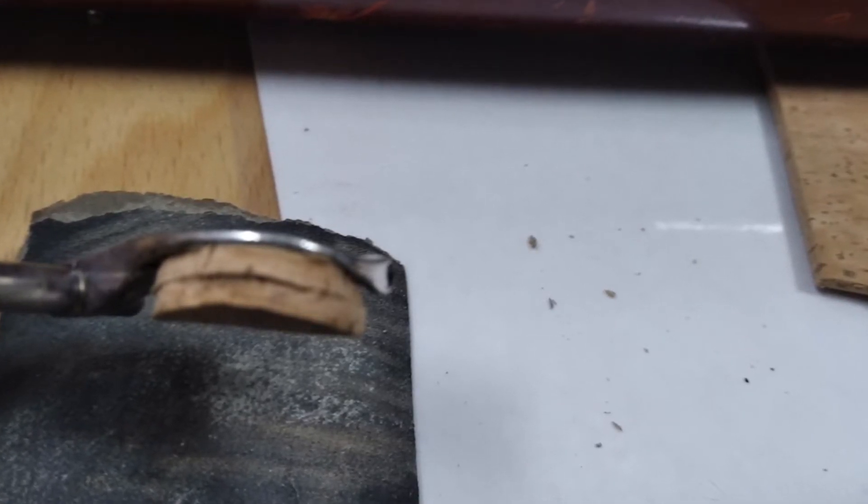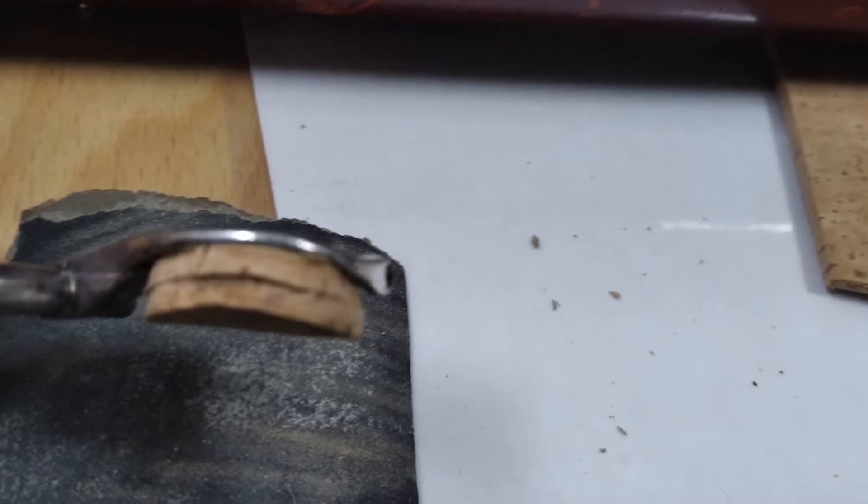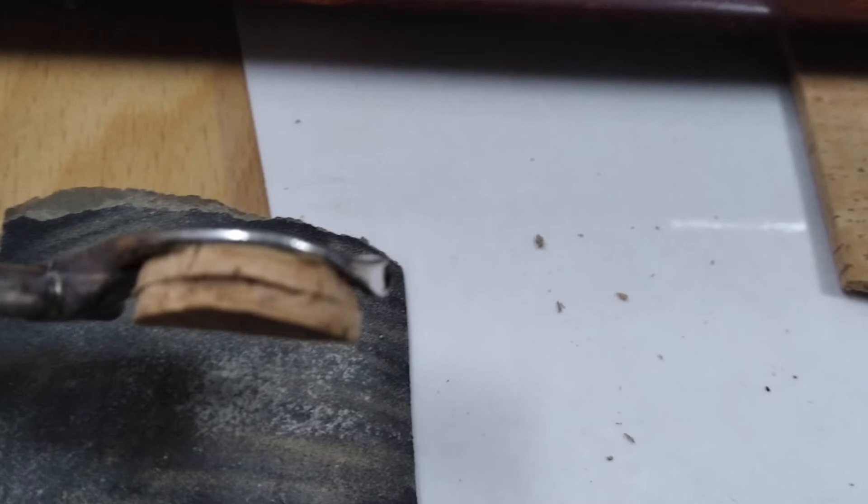Vamos a usar una pinza para que se termine de pegar bien y después pegándolo a la llave.